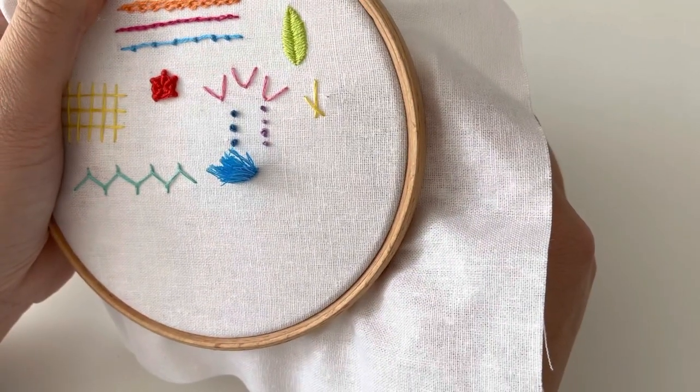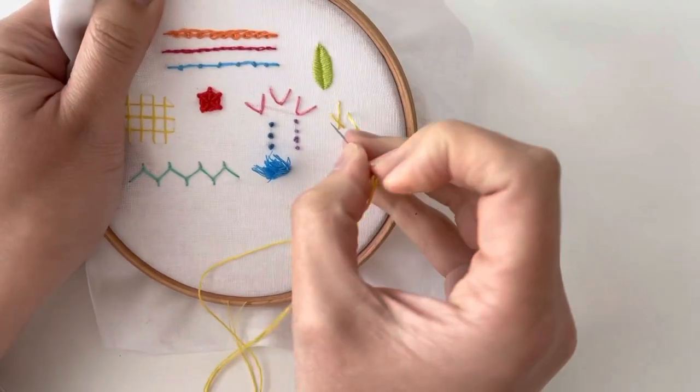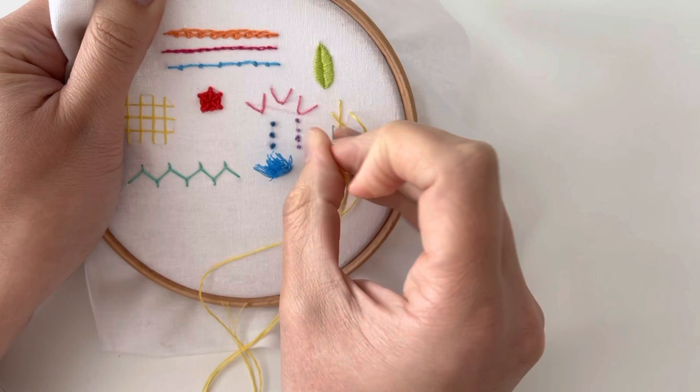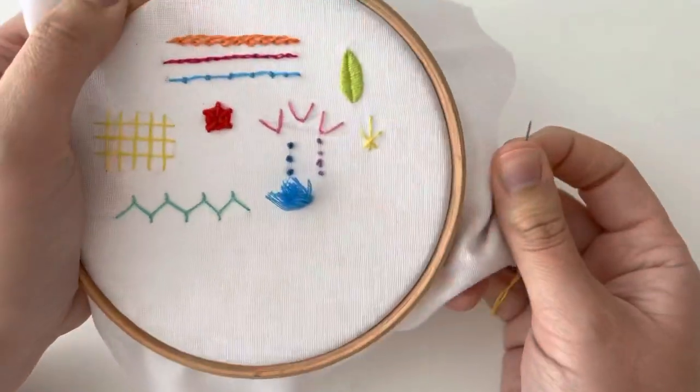And then I'm going to mirror that on the other side. So you can see I'm just coming up at the same place on the other side there and I'm going to cross over diagonally and put that other stitch in. There we are. Ta-da!